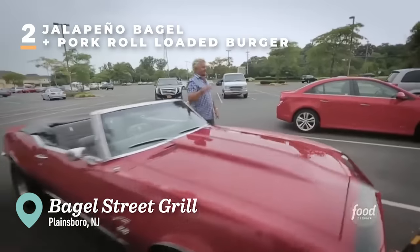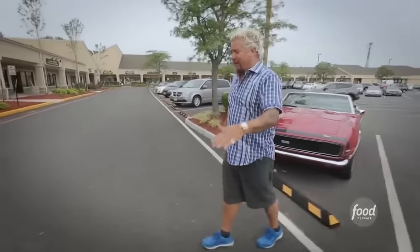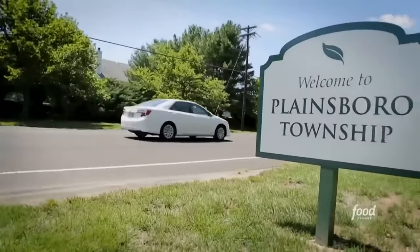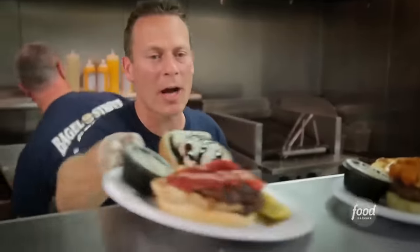You go to Texas, you better find some real-deal brisket. You head up to Seattle, better be some fresh seafood. Over to Chicago, it's got to be the bomb pizza. So when you end up here on the East Coast, what should you expect? That's right — righteous bagels. We're here in Plainsboro, New Jersey, and this is Bagel Street Grill. New Jersey definitely knows good bagels.